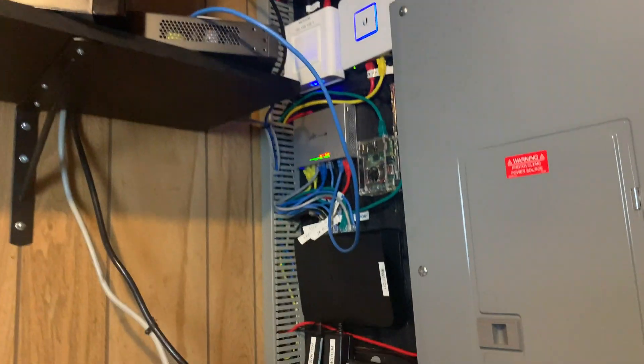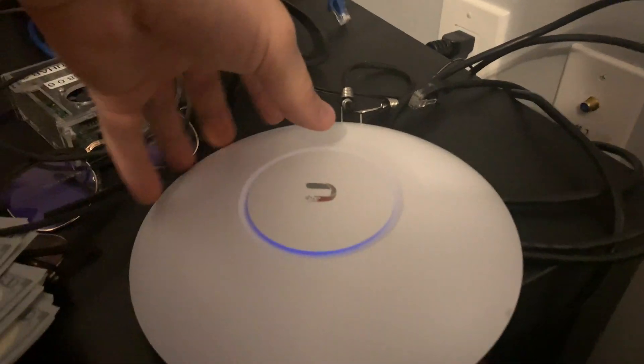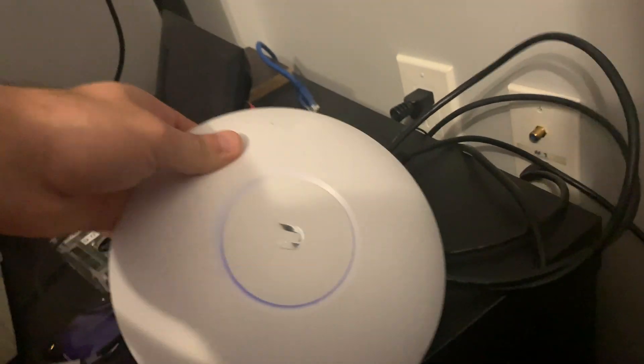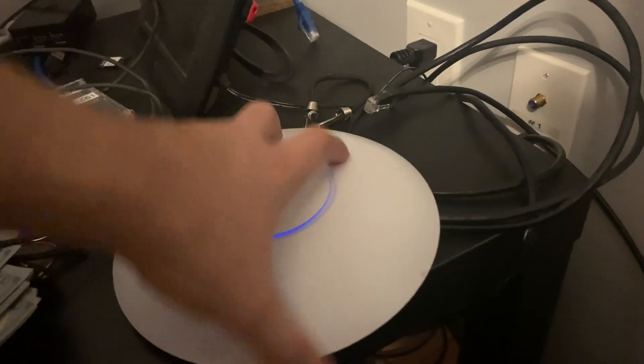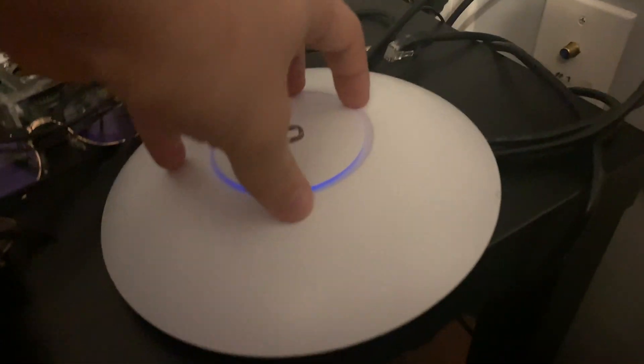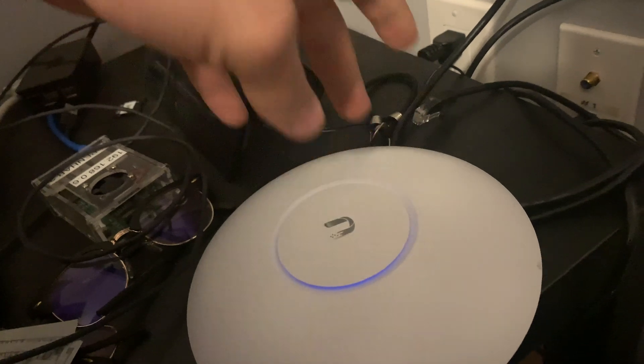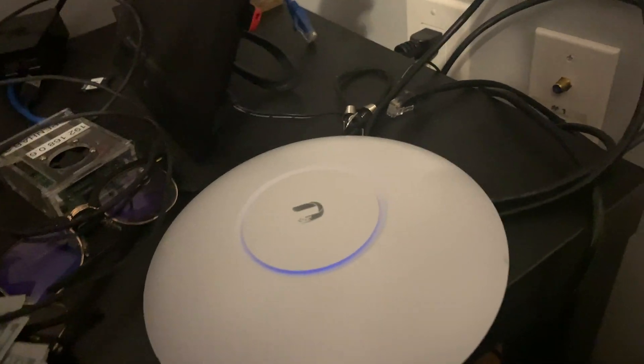Now I have the AP AC Pro sitting in my room to replace the old access point — it was technically a router but I called it an access point. I have it coming in from PoE through the wall from the UniFi switch, and I also have it going to my computer as a pass-through. In the future this will be mounted in the hallway, but I just have to run a cable there. The next access point to install is technically the AP AC LR, but it's currently dead, so we'll move on.